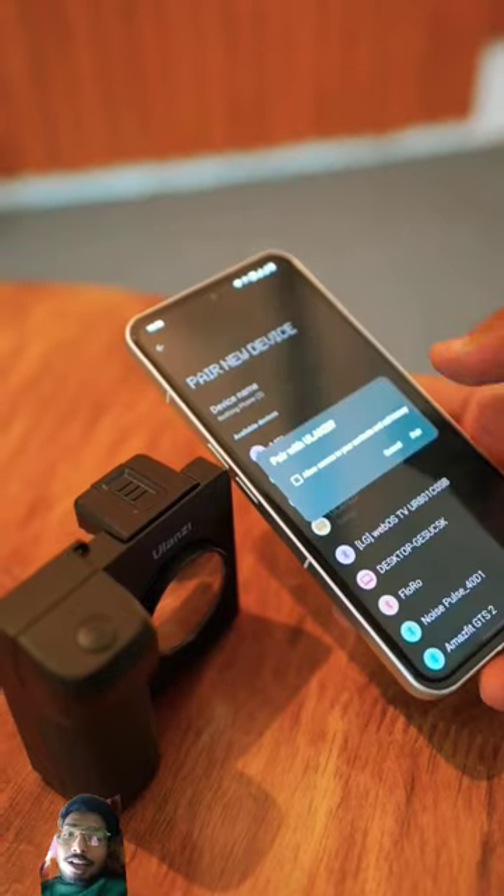You will get a video call from Mahshuka. My kids didn't want to play DSLR, but I didn't want to give it to you. This is a very interesting gadget. Your phone is connected with Bluetooth.